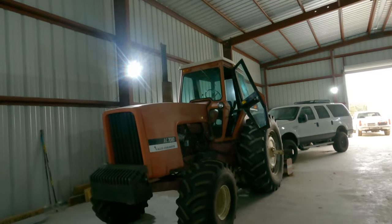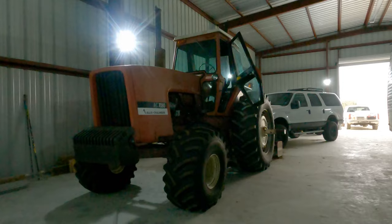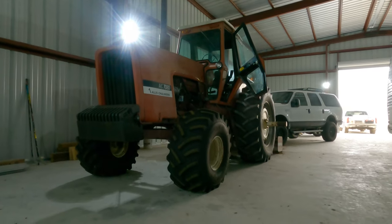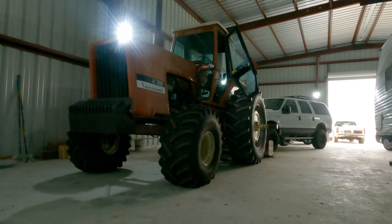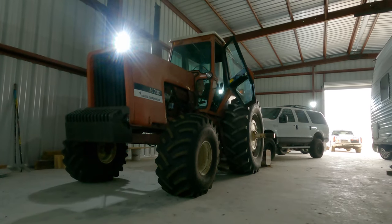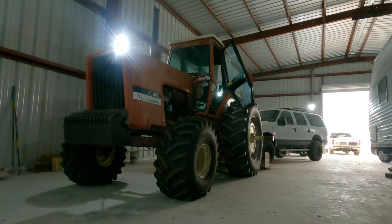All right folks, Michael with Vintage Diesel Equipment Service. This is our '76 Allis-Chalmers AC 7080, and we are going to do a cold start on this dude for the first time in probably three months, so here we go.